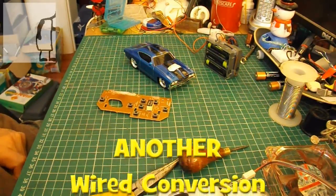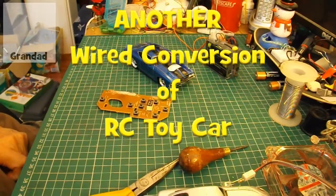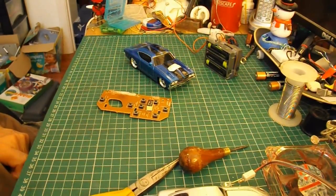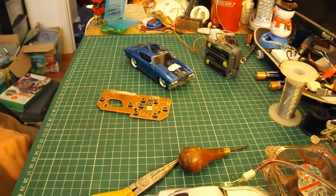Hi guys. I'm going to try and do a wired conversion of an electric car for Daniel Raymond. This will be the third attempt. The first attempt was a very simple one. The second attempt failed simply because I found I had a radio-controlled car and a transmitter that worked — I thought they were both faulty, but I managed to fix them during the video. So rather than cannibalise it for bits, I've actually left that as a working car.